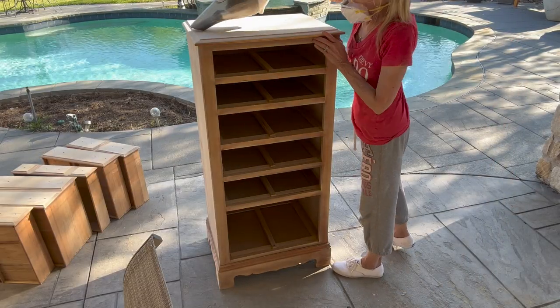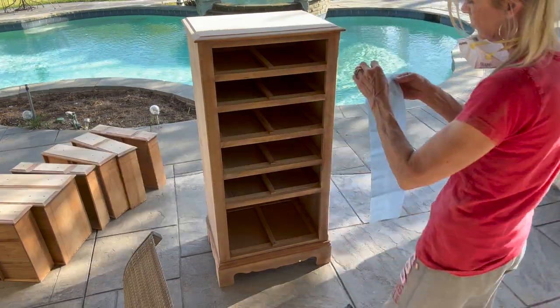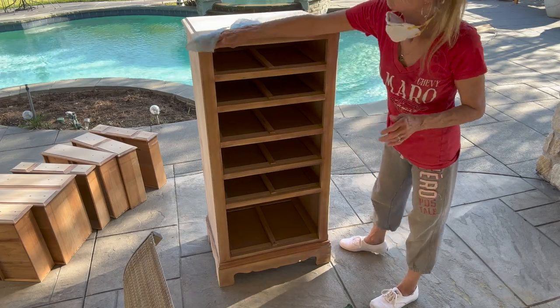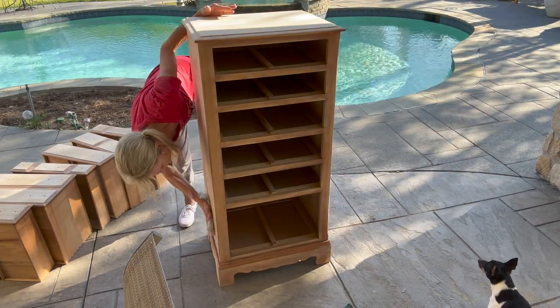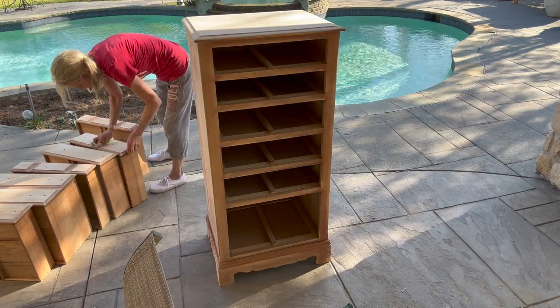Then I'm just going to vacuum the entire thing to get the main dust off first, and then I'm going to come in with a tack cloth and wipe every bit of it down. If you're working on a piece of furniture, make sure you don't skip that step — you want to get all your dust off before you start painting. Do your drawers as well.